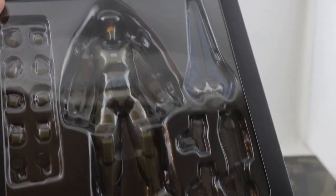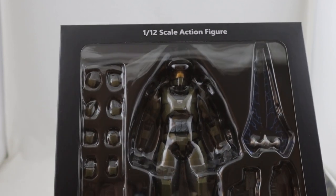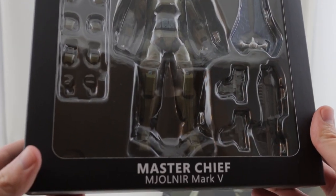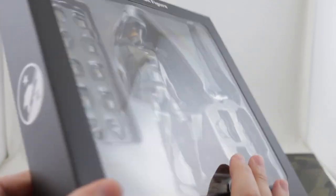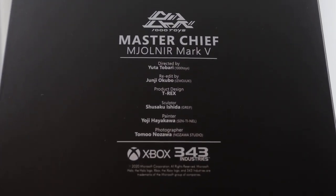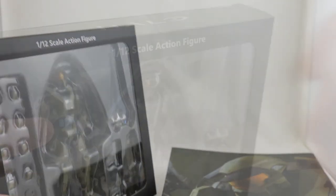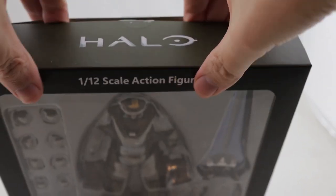Halo - literally the only reason that anyone ever bought an Xbox and the game that helped it thrive for almost 19 years. This is the new 1/12th scale Master Chief figure by 1000 Toys, and I decided to pick this one up because I was really impressed with their Ludens figure.